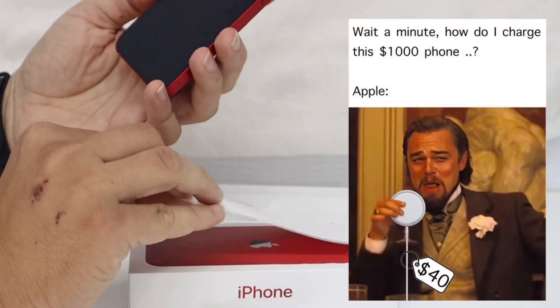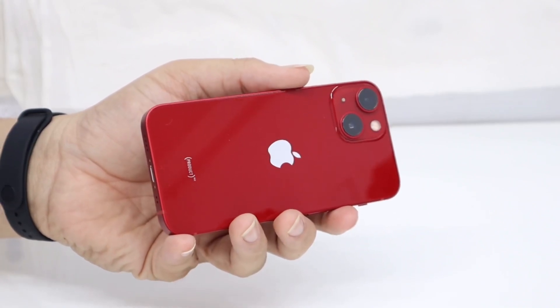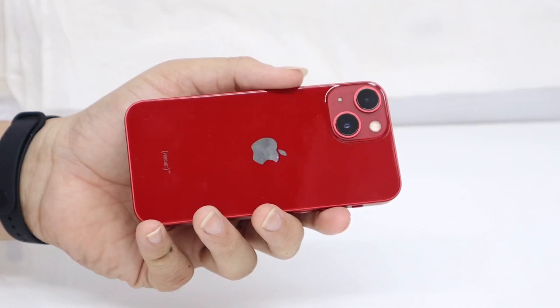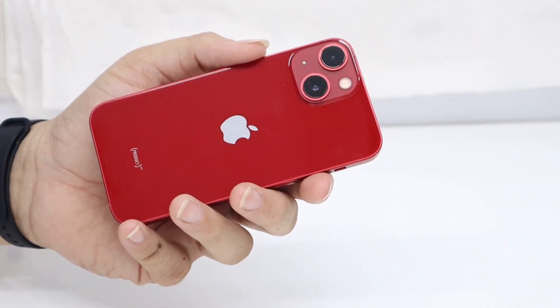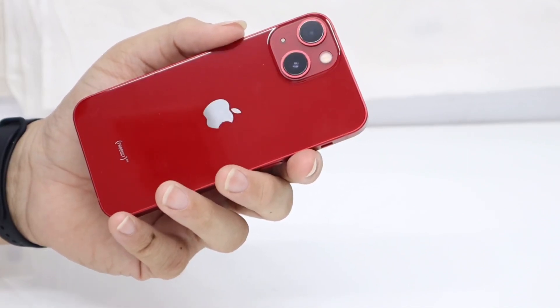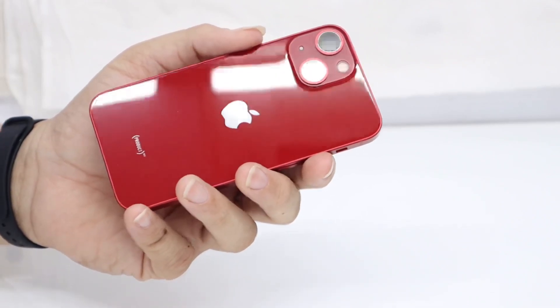The phone doesn't come with any form of charger. On the rear you can see there is the dual camera layout which is diagonal. You can also see the dual flash, the secondary microphone for noise cancelling, the Apple logo, and the Product Red badging.